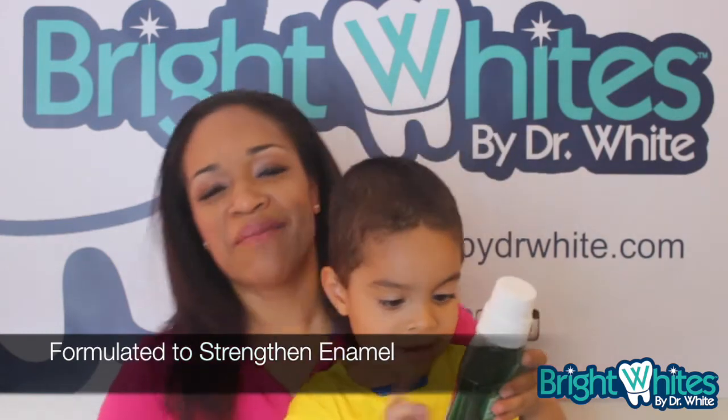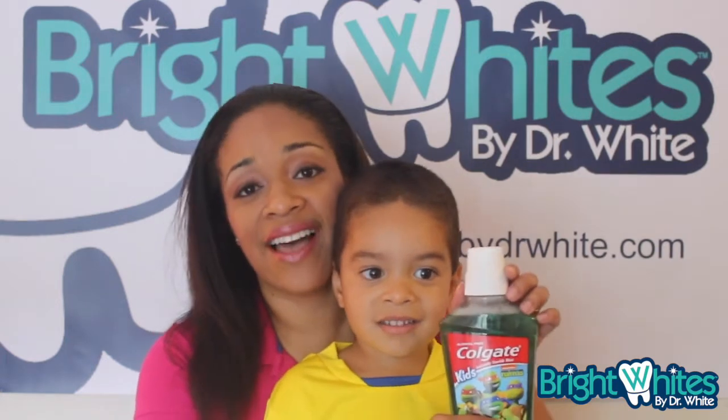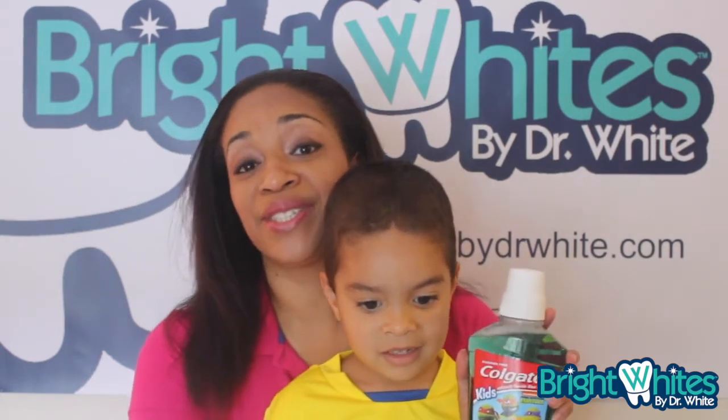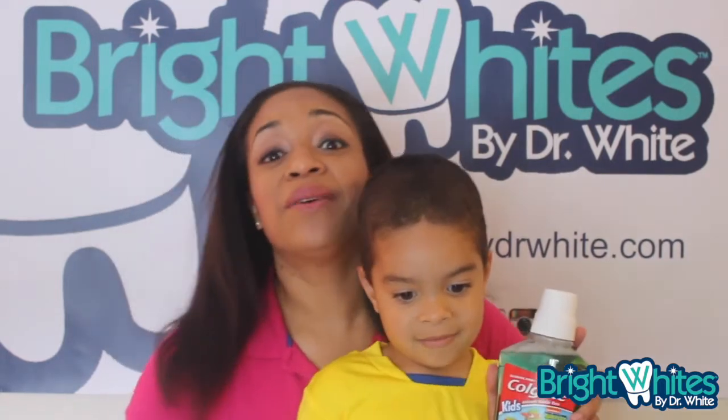Okay, moms, make sure you pick up this mouth rinse. You can get it at your local grocery store or also online — Colgate Teenage Mutant Ninja Turtle power mouthwash. We'll see you next time!